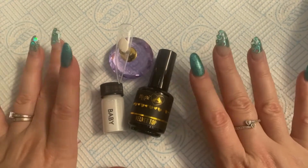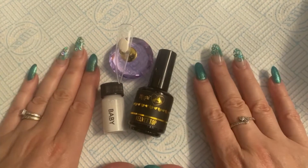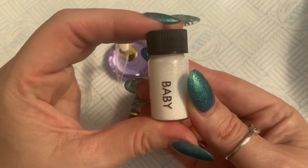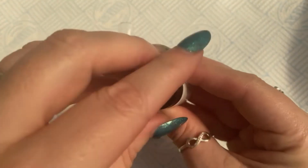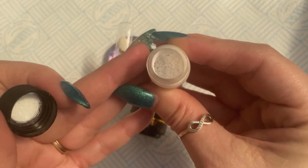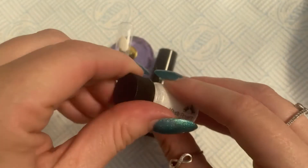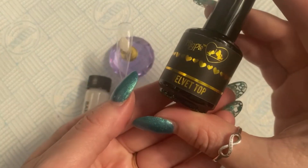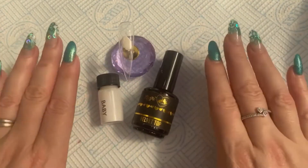Hello everyone and welcome back to another video. Today I wanted to use this product I got from Magpie — it's called Baby and it is a white pigment powder which is meant to make it a lot easier to do ombre french. You use it over a velvet top coat or a matte top coat, so we're going to do that today.